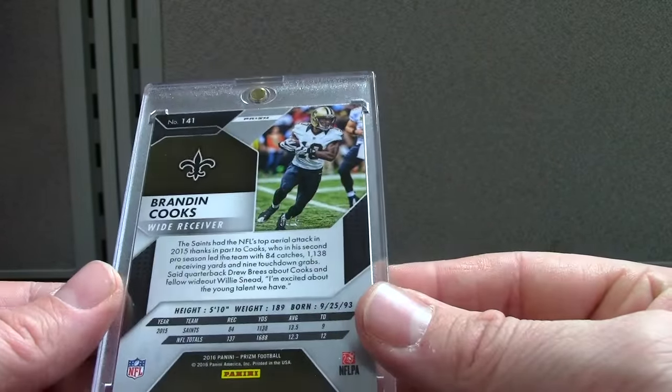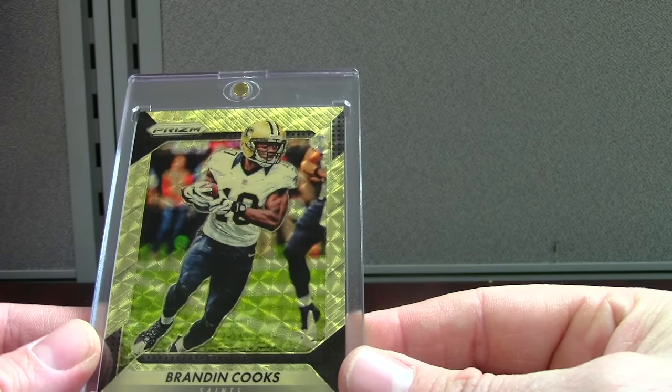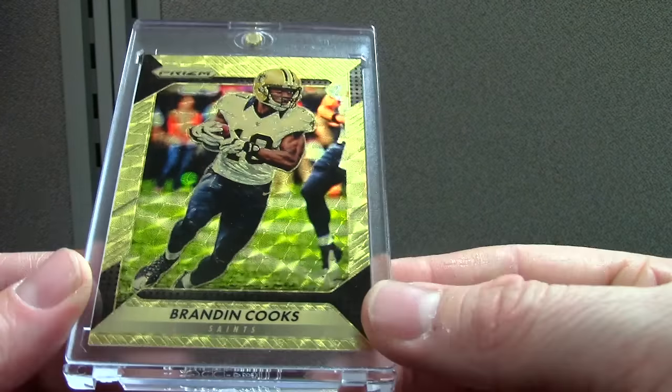These vinyls look like they should be the ones numbered one of one, but they do the purple or the black — the black Finite or whatever. So there's a Cooks.